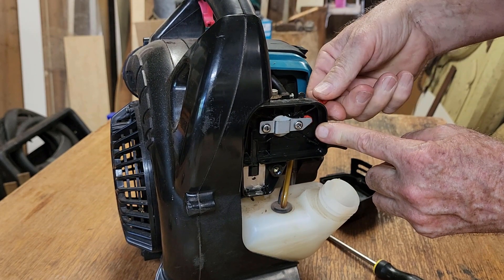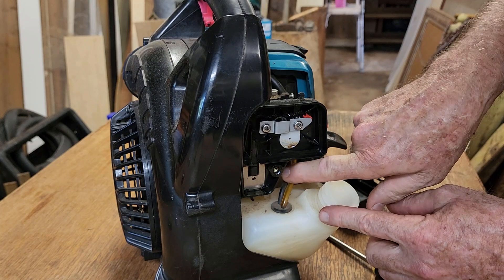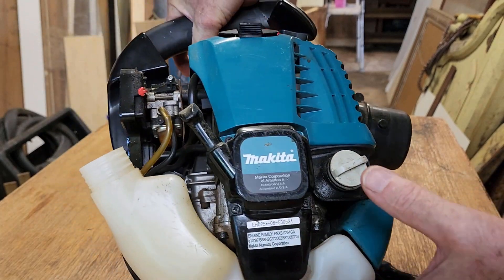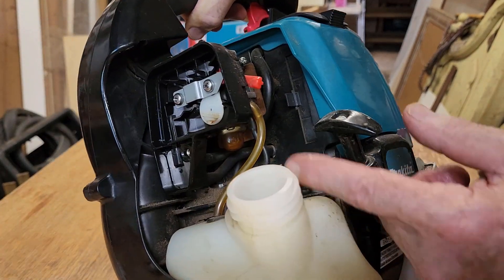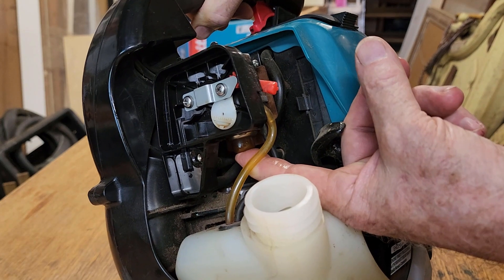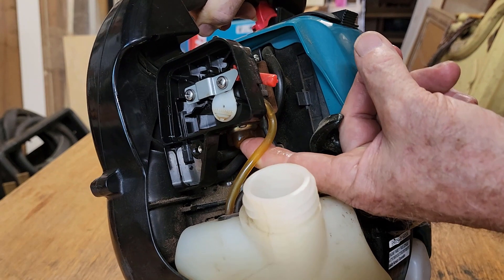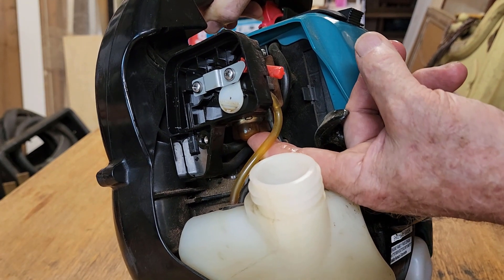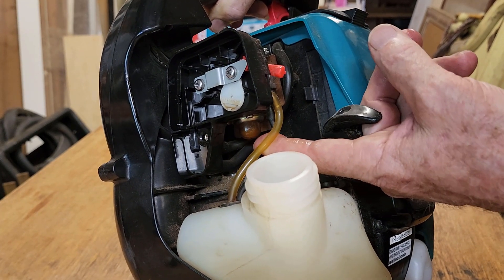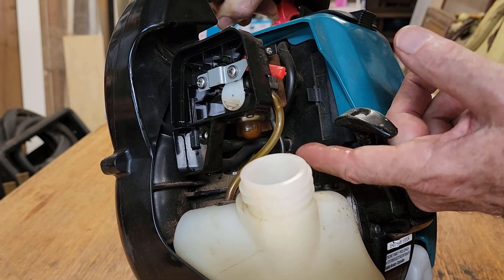We have a choke control here that works on a little gear — that's quite a nice, positive movement. Now we have fuel lines coming down to the tank from the carby, and these ones have a primer bulb underneath the carby. The primer bulb, because it's a flexible rubber type material, can perish and need replacing with age. This one feels okay — I won't prime it yet because I want to make sure we get clean fuel into the carby.